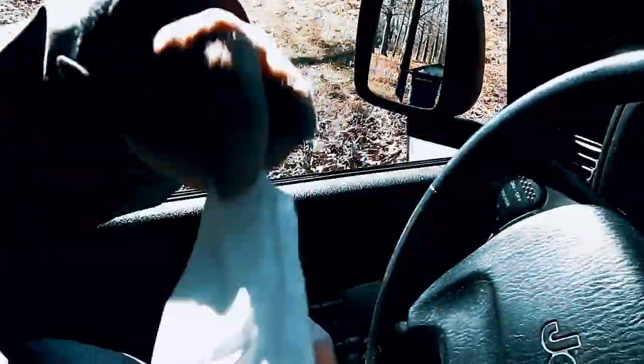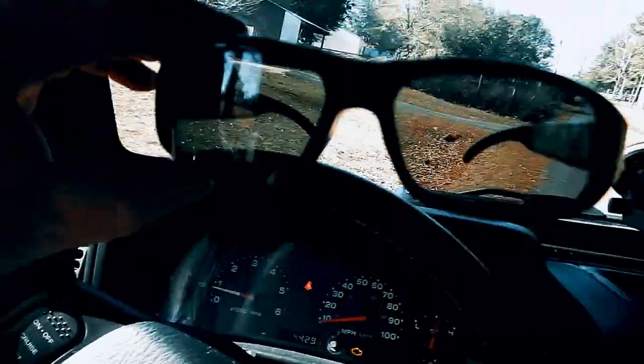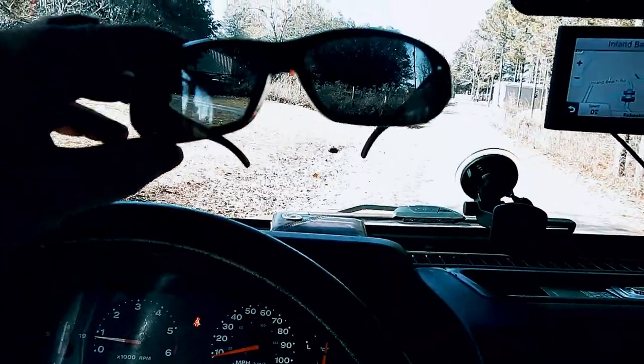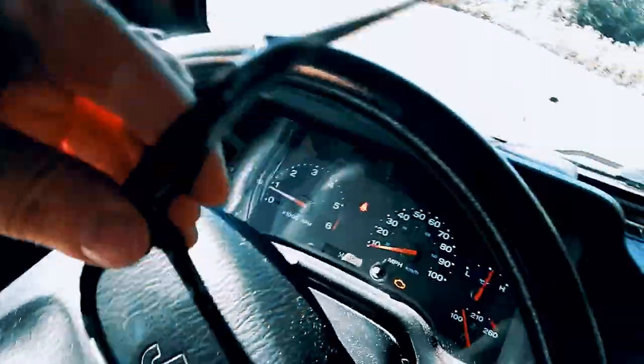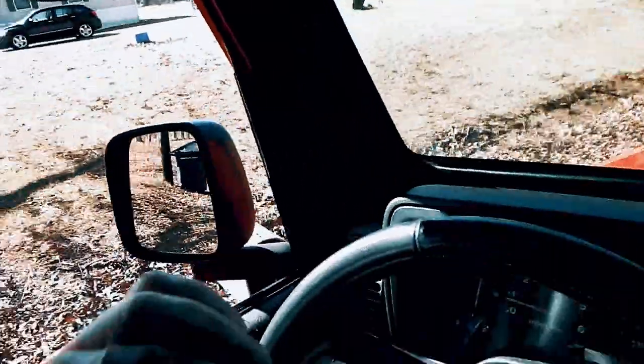Let's see what they look like. They're ugly — nah, not that bad actually. They feel pretty cheap though.